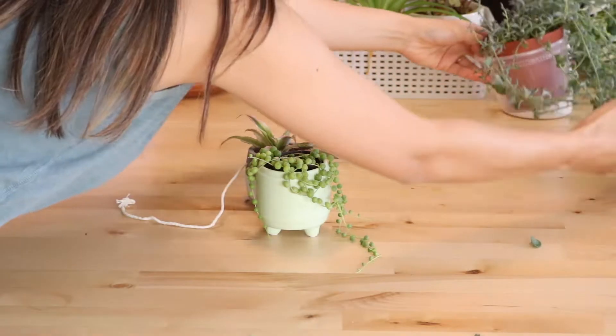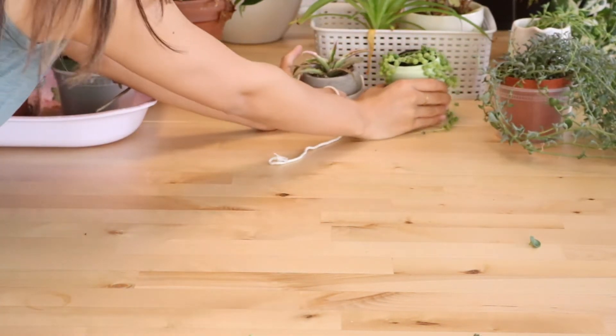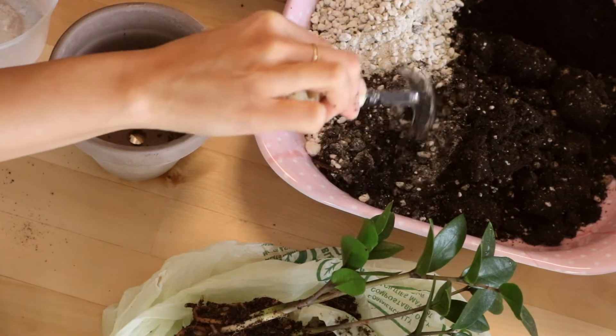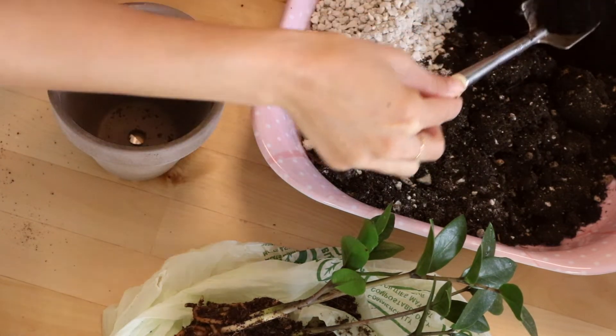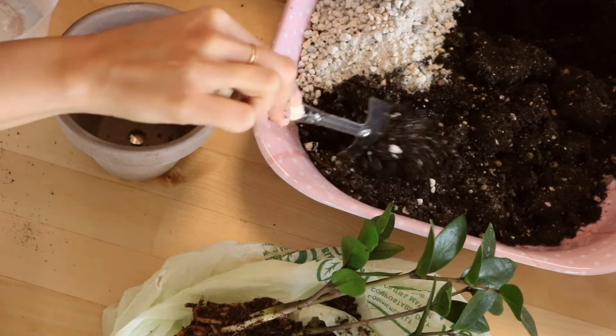I started by gathering all of the plants on top of our dining table and evaluating which ones need repotting. For our soil mix we're going to be using a potting mix, pumice — which provides aeration to the soil, helps retain moisture, and allows for better drainage — and we're also going to be using earthworm castings, which acts as a really nice organic fertilizer.